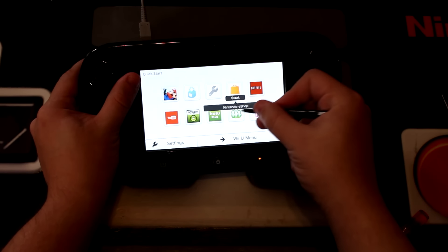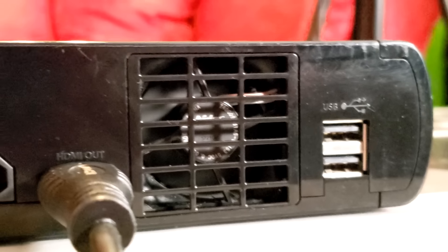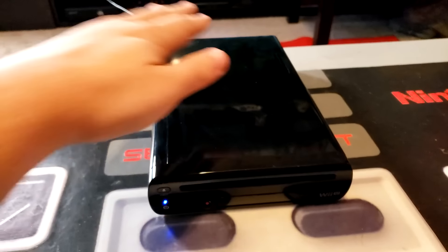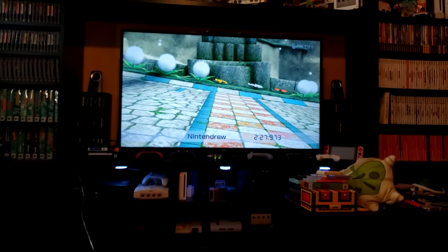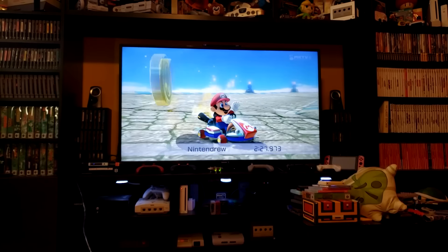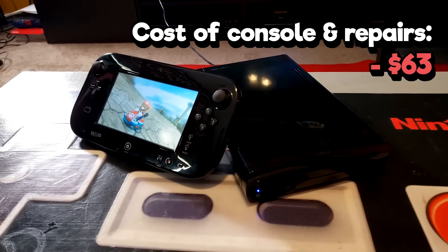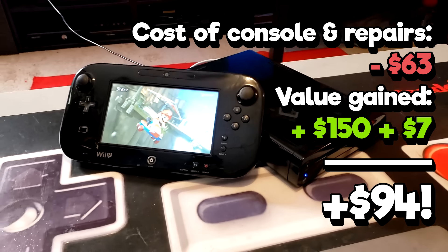Now for the real test — does everything work? I booted up our newly polished console, made sure the new fan was actually working this time, and played a bit of Mario Kart. I ran a real-time replay on loop to stress test the system, and after waiting over an hour, the system was no longer warm to the touch and seemed to be working perfectly. Looks like our repair was a success! Between the console, gamepad, a new fan, and the new touch digitizer, I only spent about $63 on this Wii U. Considering it also had a copy of Nintendo Land hidden inside, and that a Wii U is currently worth about $150 in good working condition, that's an overall increase of almost $100 — not bad for a few hours' work.